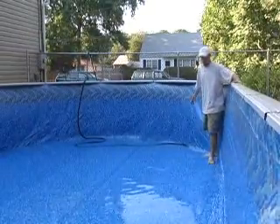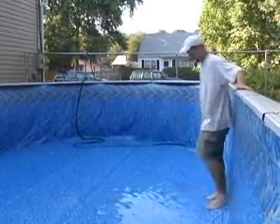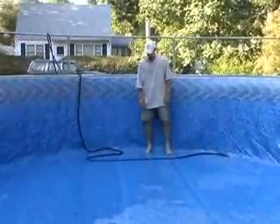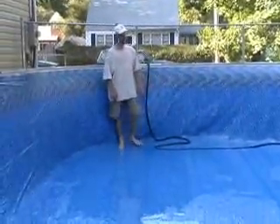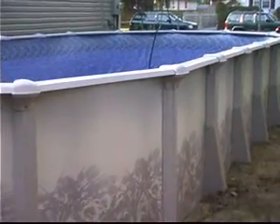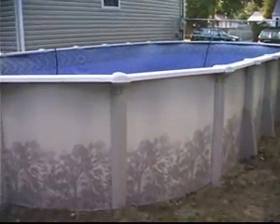Begin filling the pool slowly. It is during this first inch of filling that you will still be able to work out the wrinkles by kicking them to the outside of the pool. After you are satisfied with the bottom of the liner, you can fill the pool halfway. At that point, consult the separate skimmer instructions on how to install your skimmer and return fittings. Once they are on, you can attach your filter system and fill the pool the remainder of the way.